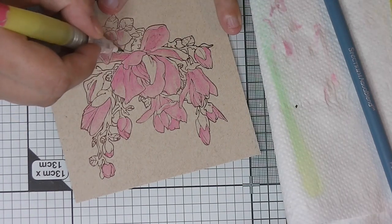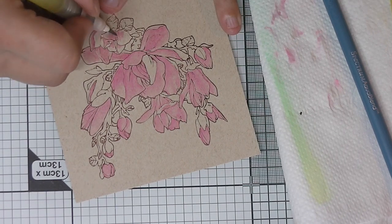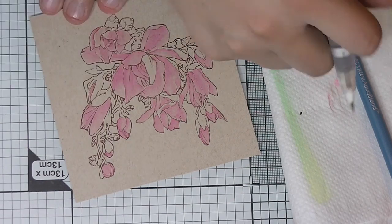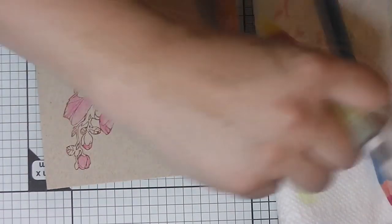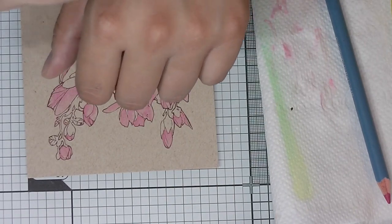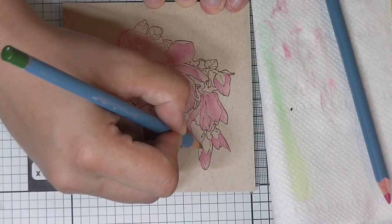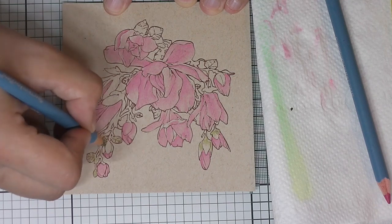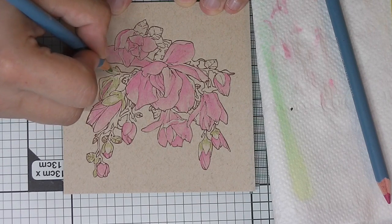You have to work pretty fast because the pigments get sucked up by the fibers of the paper, so it's not easy to move the color after it dries. You don't want to leave any harsh lines — you have to smooth it out right away. You can go back and layer it, but be careful: unlike watercolor paper, the pigment soaks in and dries pretty quickly. Just try to be a bit fast and you'll be fine.